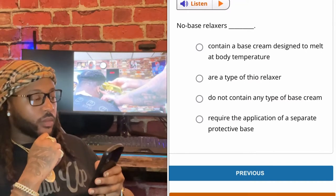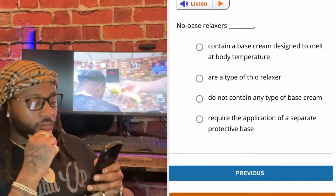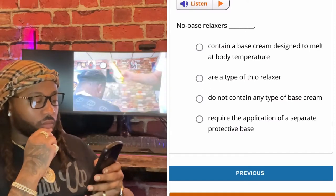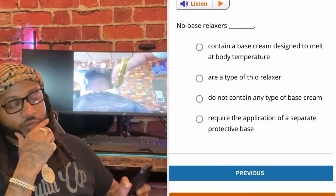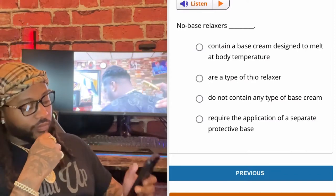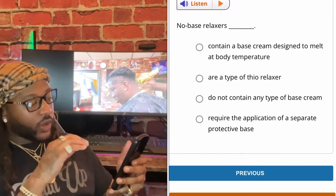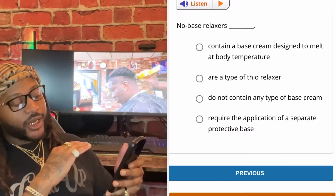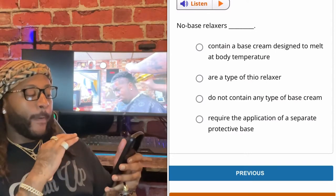No-base relaxers contain a base cream designed to melt at body temperature.